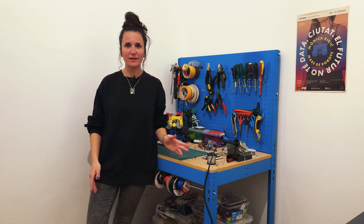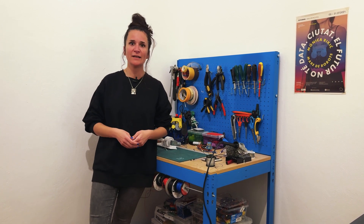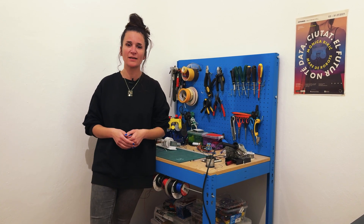Hello everyone, my name is Monica Rikic. I'm an artist from Barcelona and I'm very happy to be here for the Arduino Day and celebrate its 20th anniversary, because I think I've known Arduino for almost 20 years now, when I was studying Fine Arts.